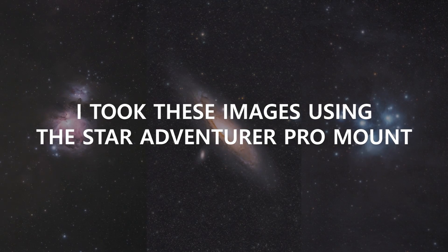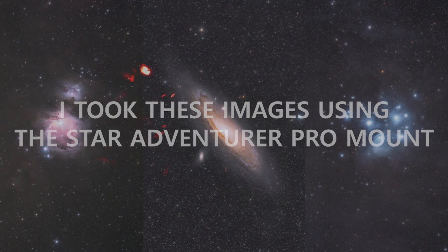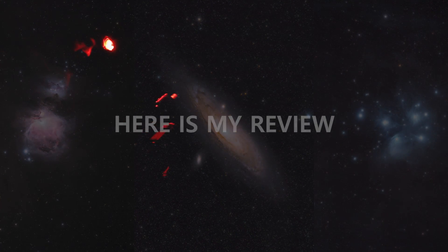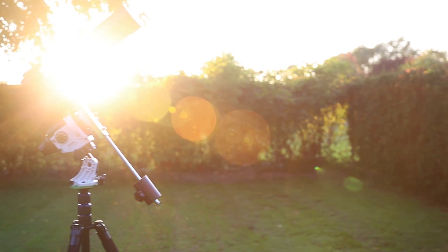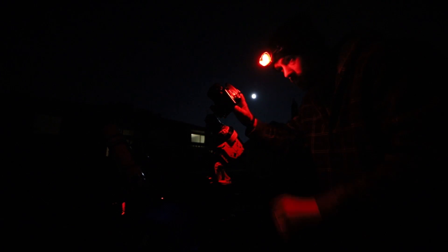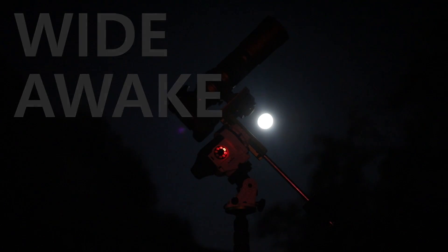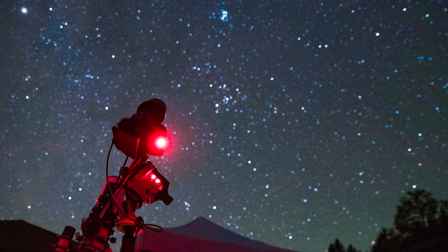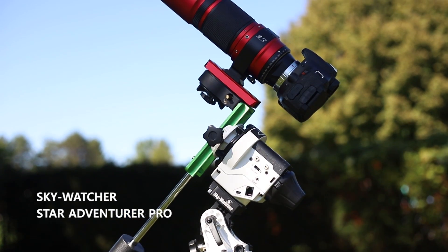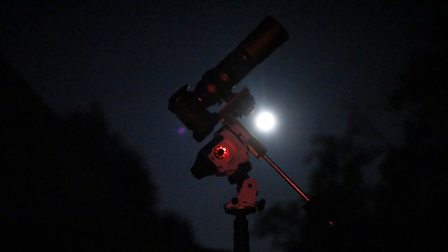Hi everyone, this is Trevor Jones from astrobackyard.com and this is the Sky Watcher Star Adventurer Pro camera mount. It's called a camera mount but really you can mount longer telephoto lenses and even a small telescope to a celestial tracking mount like this.